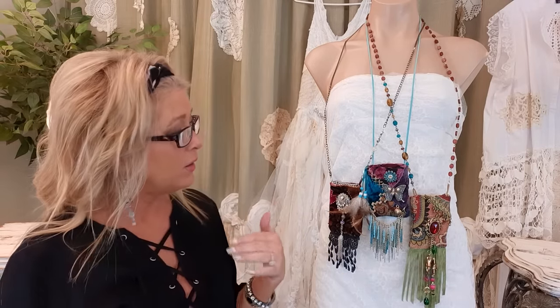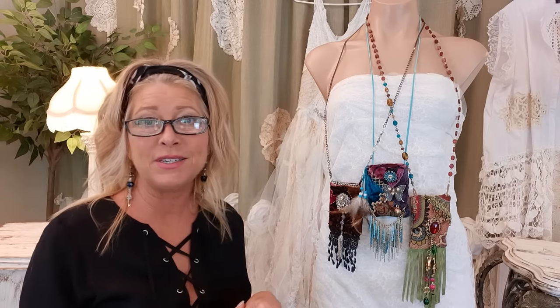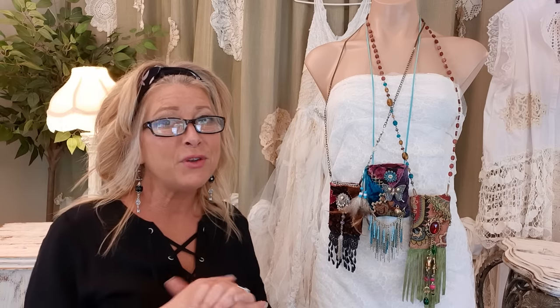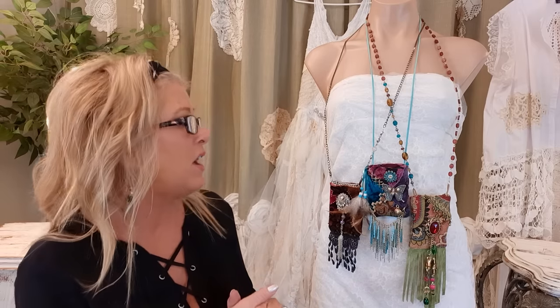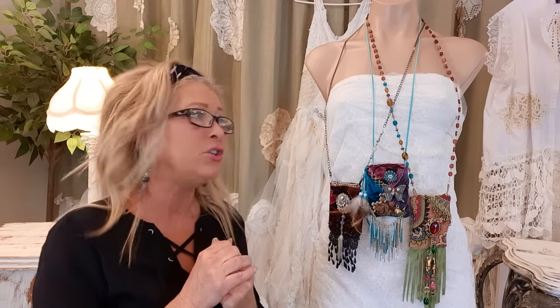What can you put in a bag so small? Well, if you want to be practical you could do credit cards, lipstick, or little keys. But if you want to be sentimental, you could put a letter that means something to you, a letter you write to yourself, some healing crystals, sage, a photograph of someone important, or a rosary — something that's special to you.